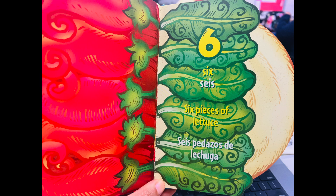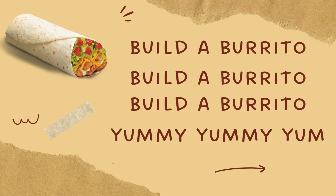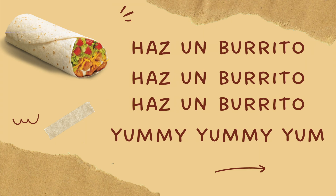Cinco chiles picantes. Seis pedazos de lechuga. Build a burrito, build a burrito, build a burrito, yummy, yum. Haz un burrito, haz un burrito, haz un burrito, yummy, yummy, yum.